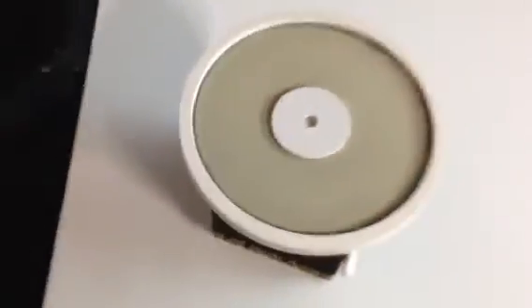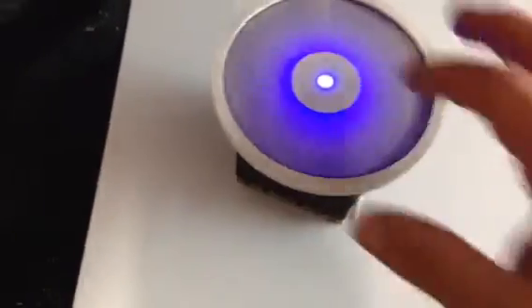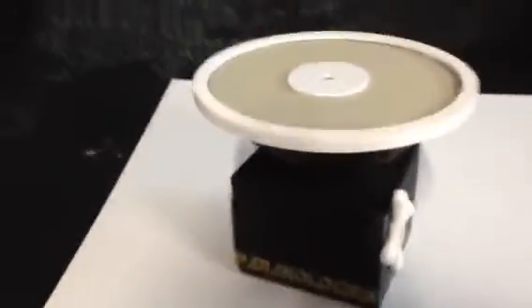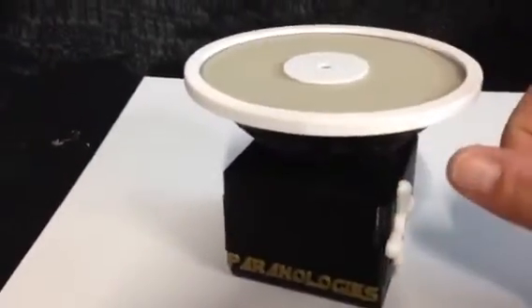Now, from back here I can blow on the unit, and I'm about two feet away, and it goes off. So that tells you how sensitive it is. It does take a little bit of setting up to do, but it is a great device for setting things up.